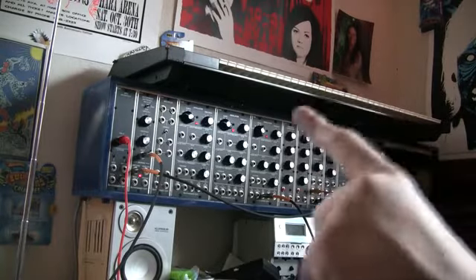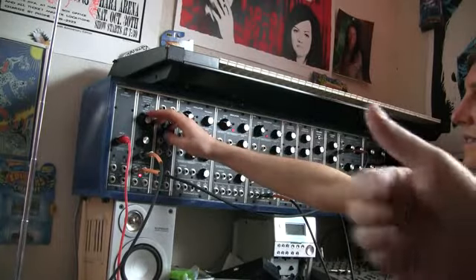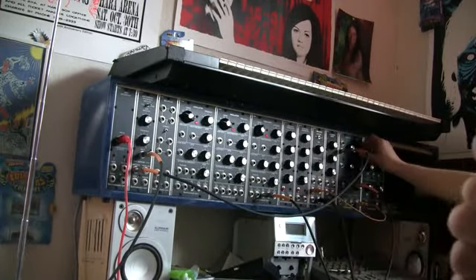It's right there, huh? It's modulated from the filter, yeah. A distant thunder.